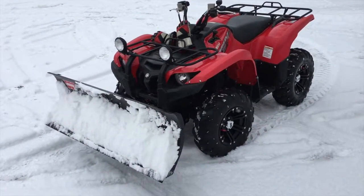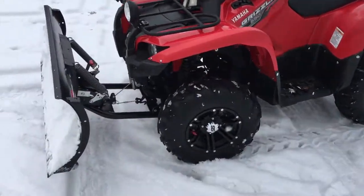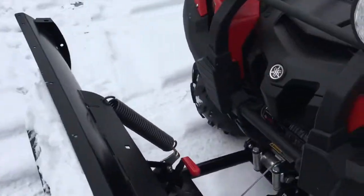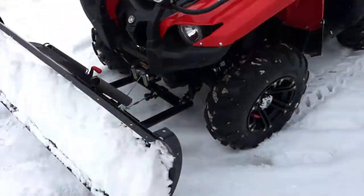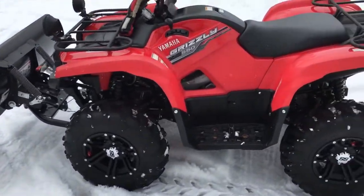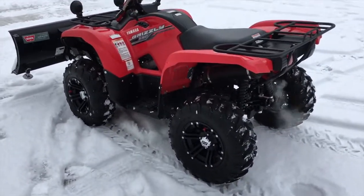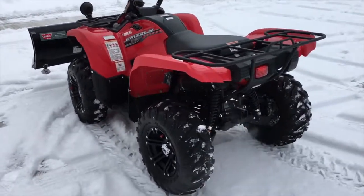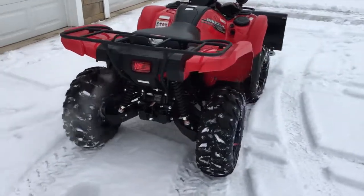Okay, some of you guys were asking about the ATV that I was using. It's a Grizzly 550 with the worn plow on it, and also the worn winch. It makes plowing ten times easier with the winch — all you have to do is click the button. It's a 550, so it's a medium sized ATV. I used to have a Raptor 700 actually. The 700 has got a lot more torque, but this 550 is plenty to plow the snow.